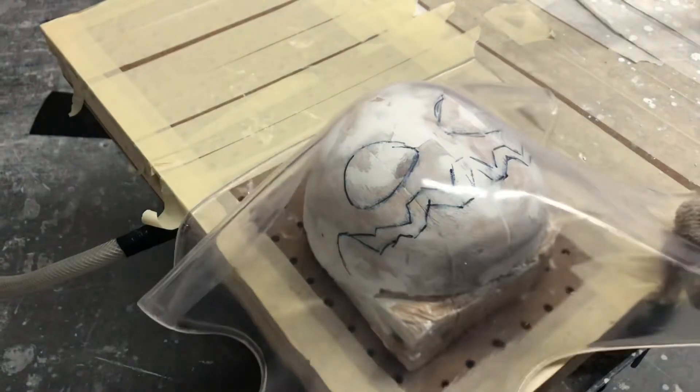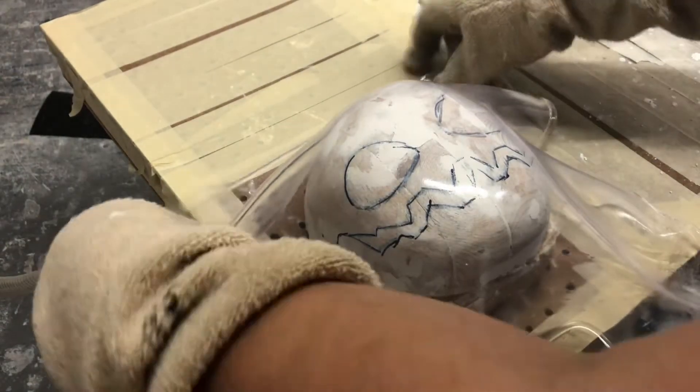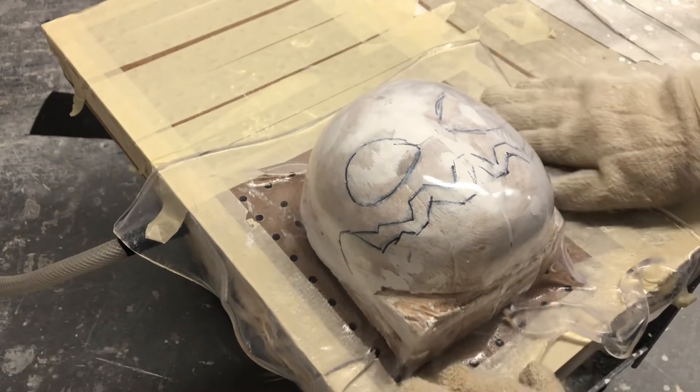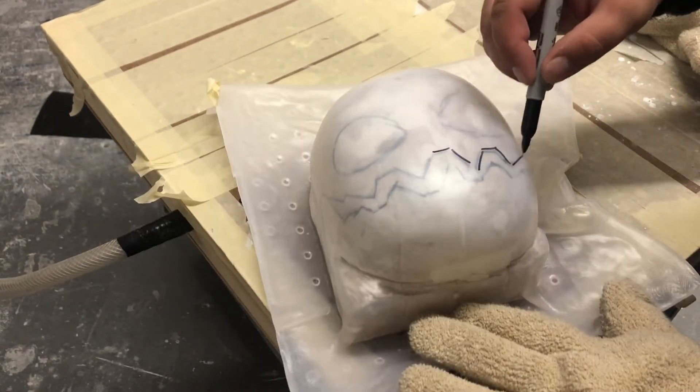To make the head, I start by heating up a piece of polypropylene in an oven. Then once it's molten hot, I'm going to bring it over to a vacuformer where I have a mold set up. The vacuformer is going to suck the plastic down and make it take the form of the mold. And once the plastic cools down, I can draw the face on and pop it off the mold.